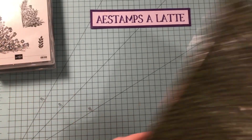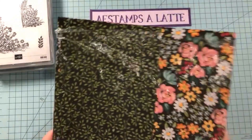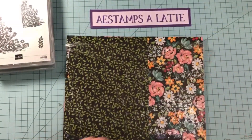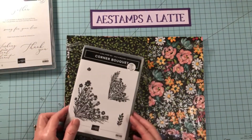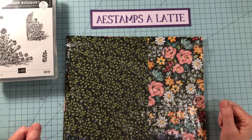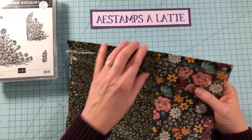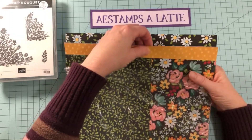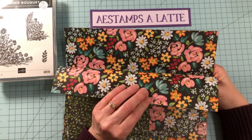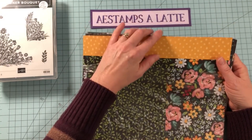We are going to be using the beautiful Flowers in Field designer series paper. This is another celebration item — so these are three different things that you can earn during celebration, which ends on February 28th. This paper contains a lot of black background flower images on one side, and then a solid pattern type image on the other side.